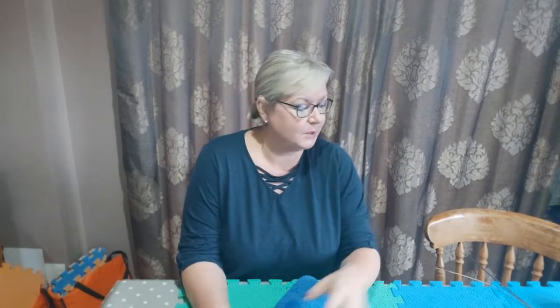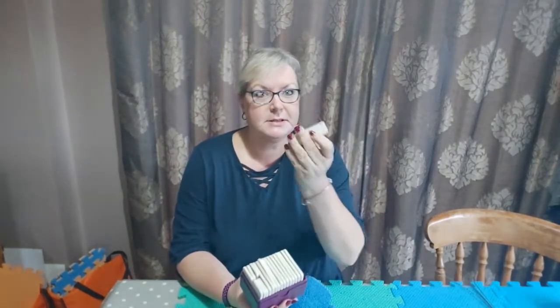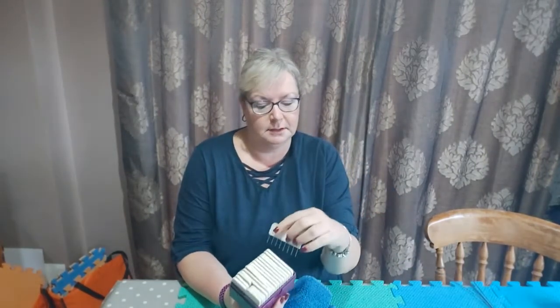Hello and welcome to this blocking video. In this video I'm going to show you how to block a sweater. The sweater is part lace and part stocking stitch, and I'm going to be using my blocking wires, my knit blockers, some pins, and a tape measure.